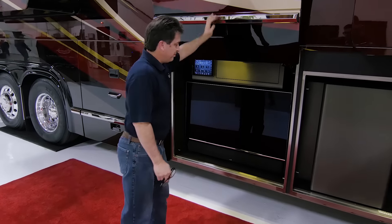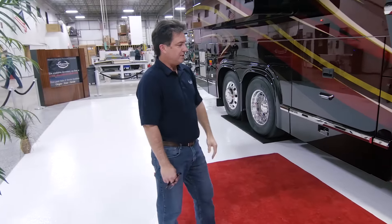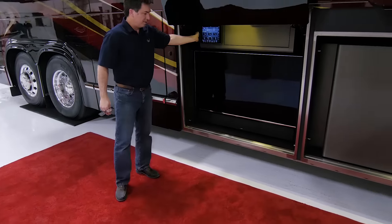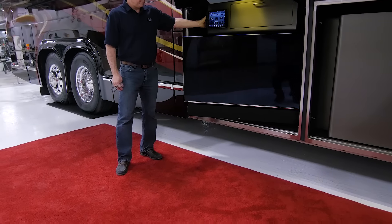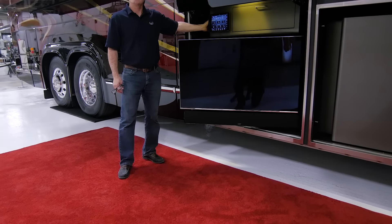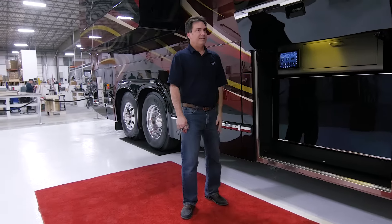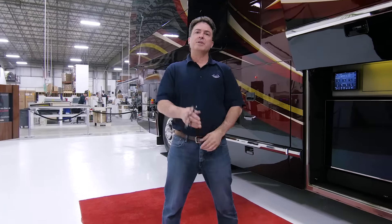Here's our underbelly entertainment — our 50-inch underbelly television. We put it on a swivel. How long will it take to build? From the time the chassis arrives at our facility, it's about four months between that and when we actually deliver it. They vary anywhere from 8,000 to 12,000 man-hours, so it's quite a bit of time we put into it.